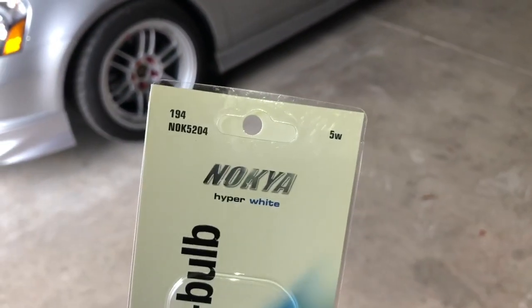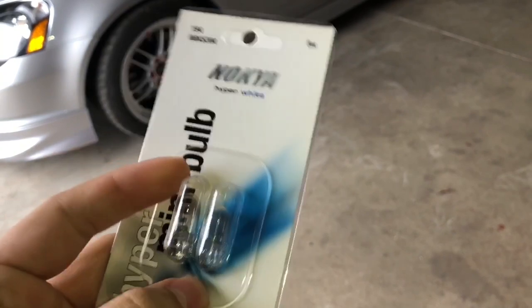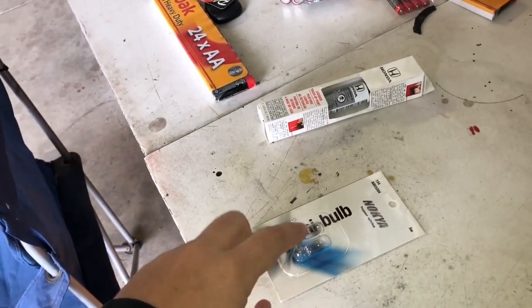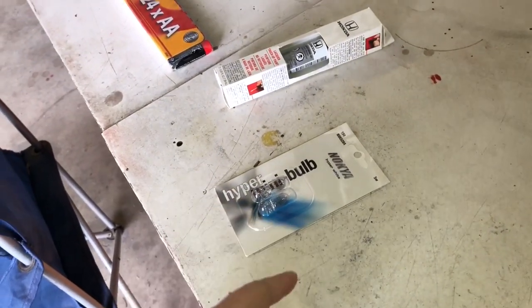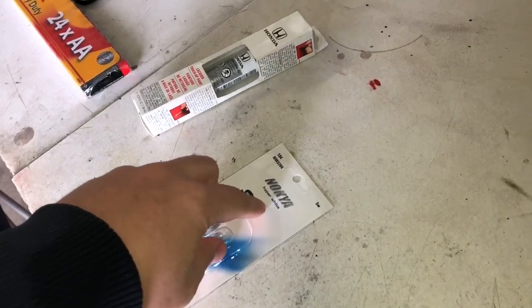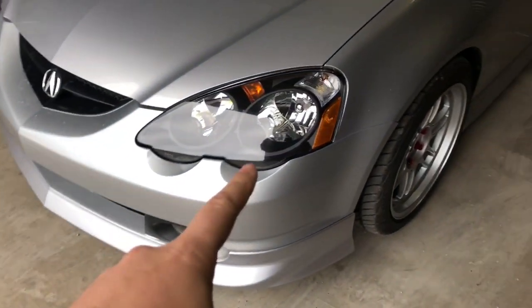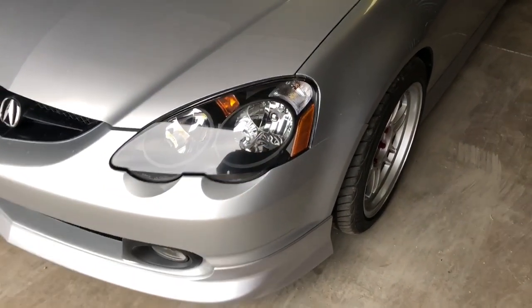The other thing I got on the car is some Nokya hyper white bulbs - these are the ones I'm taking out. I put two bulbs in the license plate and the rear trunk light. I do not like these bulbs - I'm returning them. They say hyper white but they have a blue tint to them. The bulbs currently in there are Nokya, same brand.